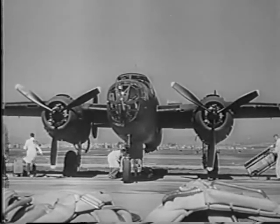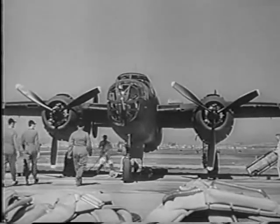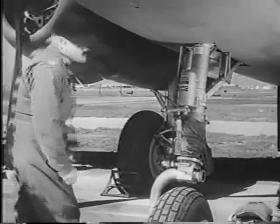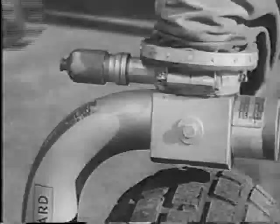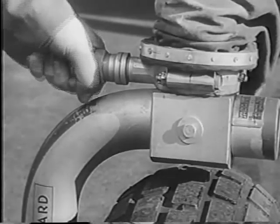Meet the B-25, the Billy Mitchell. She's built for low-level, torpedo, and long-range-level bombing. From now on, she's your ship. You'll want to know her like the back of your hand. So grab a chute pack, and we'll try her out.